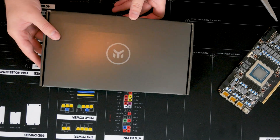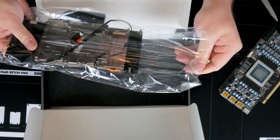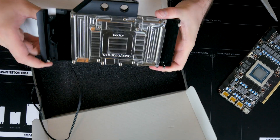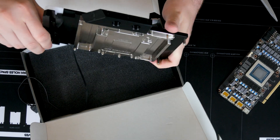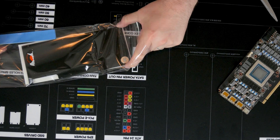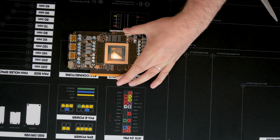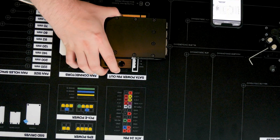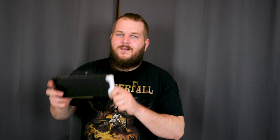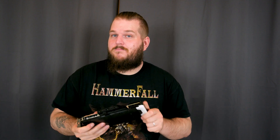And the backplate for it as well. So now the card is completed. Let's put it in the system and see if this is 40% faster more or less than the RTX 2080 Super — the claims on GPU benchmarks.